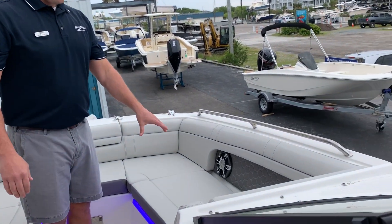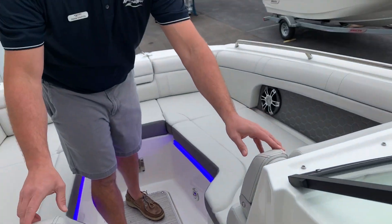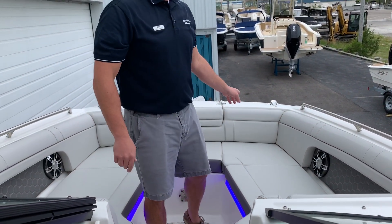Up in the bow of the boat you have two full-length loungers with flip-down armrests, and this boat is equipped with the windlass anchor.